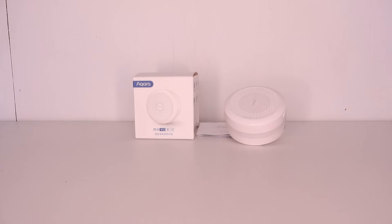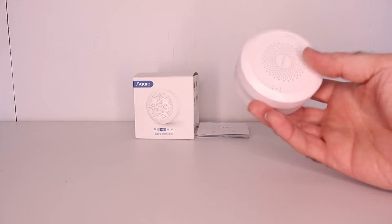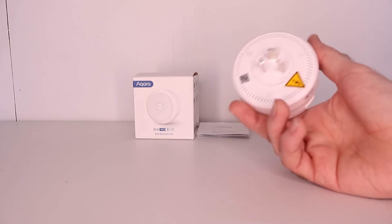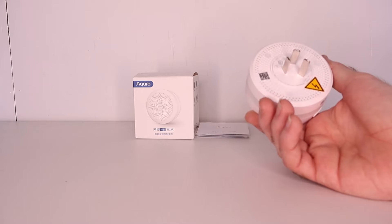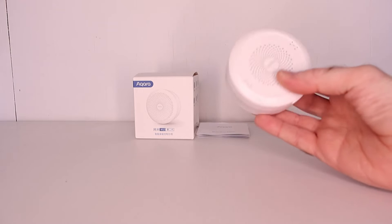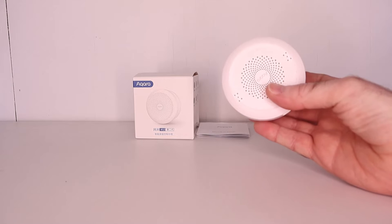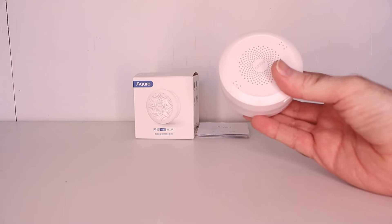Hey guys and welcome back to another video. If you're new here, hello and welcome to my channel. If you like smart home and automotive technology content then hit that subscribe button. In today's video I'm going to be reviewing the Akara M1S Gateway Bridge Hub, but this is the China server version only. It costs less than the global version but there are limitations which buyers may be unaware of, so those buyers might find this review helpful.